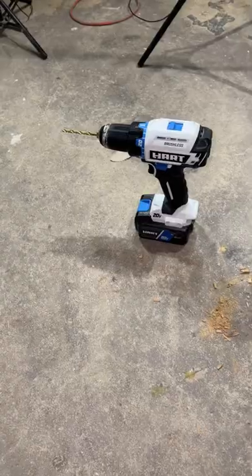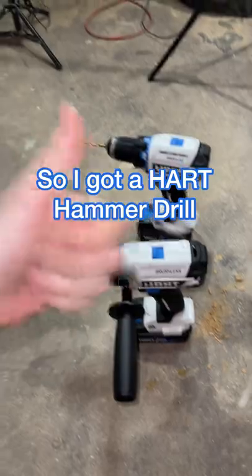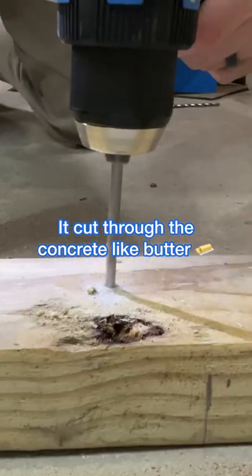But then I had another problem — my drill just couldn't drill that deep. So I went and got a hammer drill, and this baby was the real deal. It cut through the concrete like butter and now I was in business.